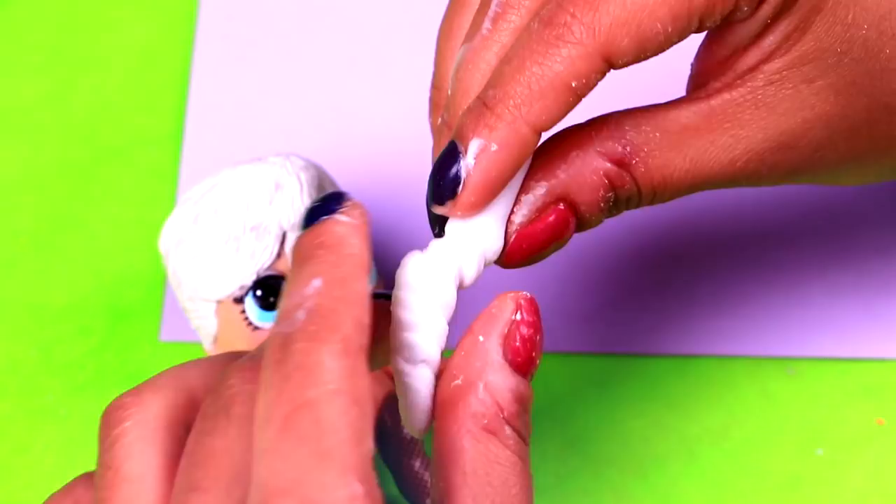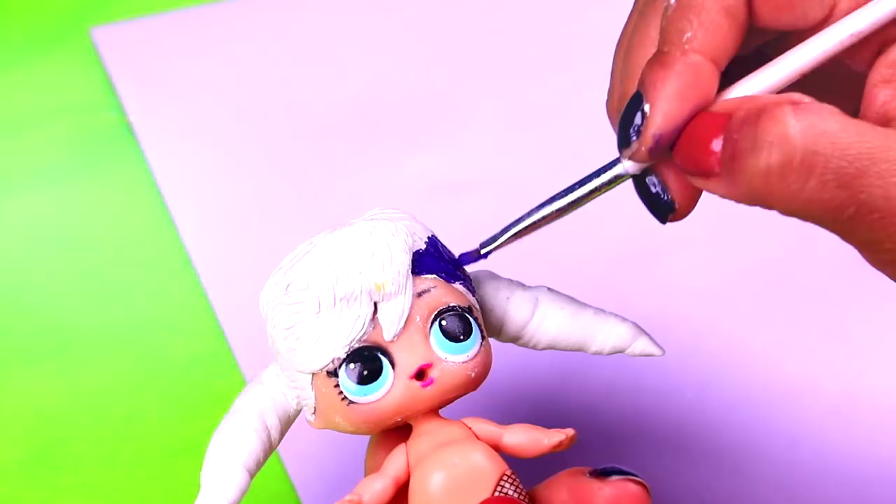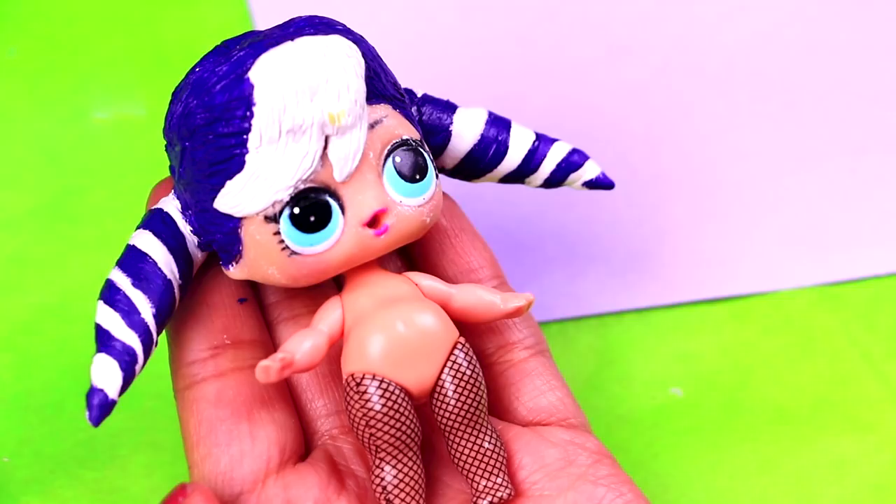Once the hair is dry we can start painting it. Stormy Weather has two shades of purple. We're going to begin painting with dark purple color the hair, and we'll make sure not to stain the areas of the hair that are going to be lighter, like hair bands that we'll paint later. While we wait for the dark purple color to dry, we'll move on to work on the clothes.